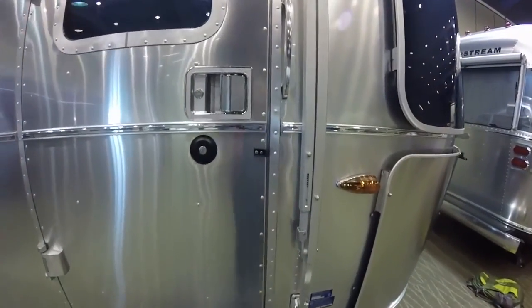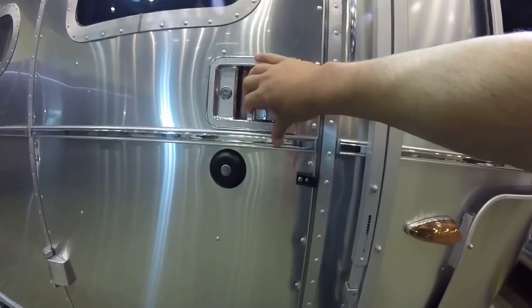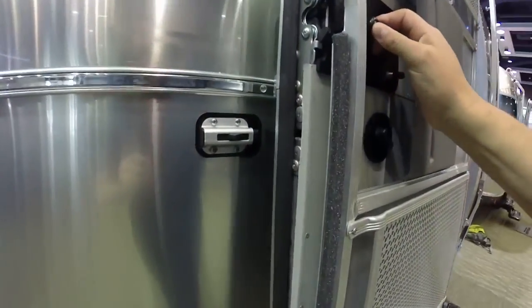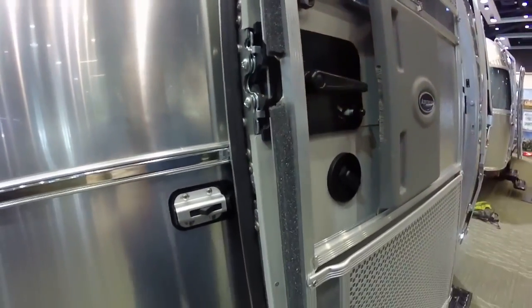There are many, many man-hours in the entry door. It has a heavy-duty entry door lock and a deadbolt lock. Listen to that slam — this is a very heavy-duty entry door. This door also has a catch that keeps it in place when you're parked so the wind doesn't blow it around.